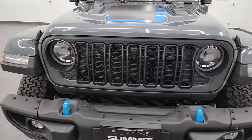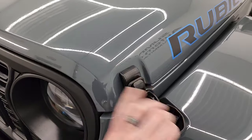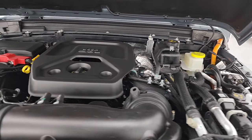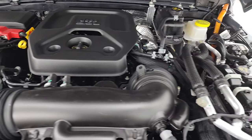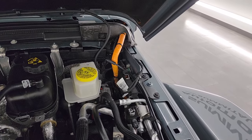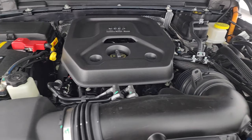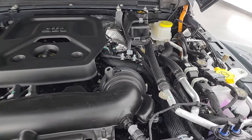Let's take a look under the hood. This one has the 2-liter turbocharged four-cylinder engine paired up with a hybrid system. Really the only place you see anything hybrid-related is that orange cord right there that goes back to the batteries. That's really the only thing that differentiates this from a normal 2-liter turbo that you can see under the hood.